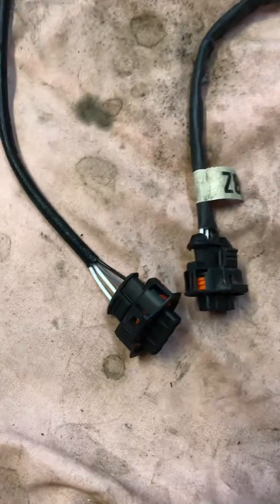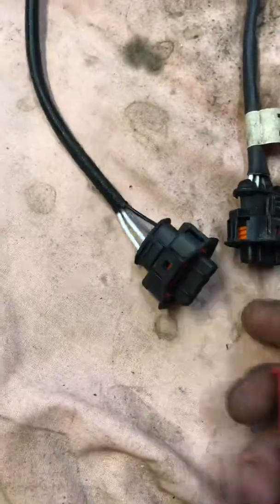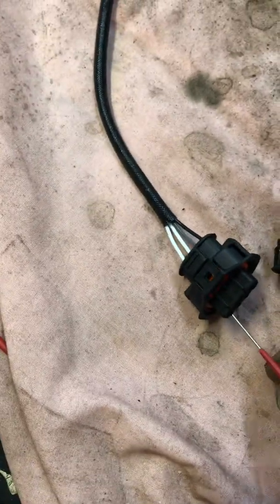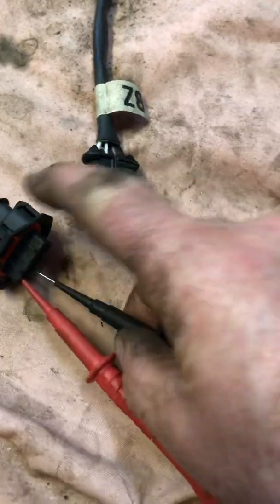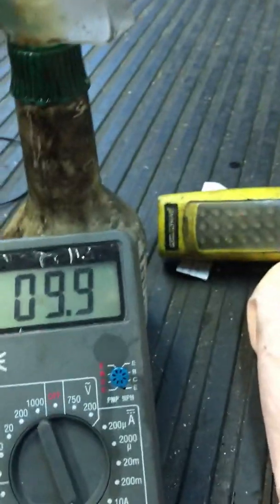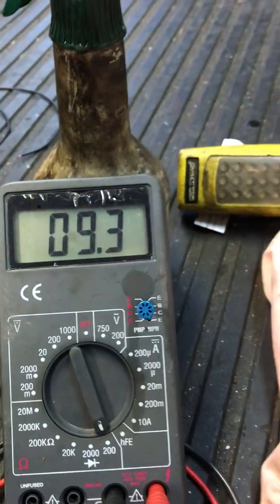...you'll find that the wires are two whites, a grey, and a black. If you pin out the two white ones, which is the circuit for the heater, you'll find about 10 ohms resistance, which is good. Genuine ones are about five to six ohms.